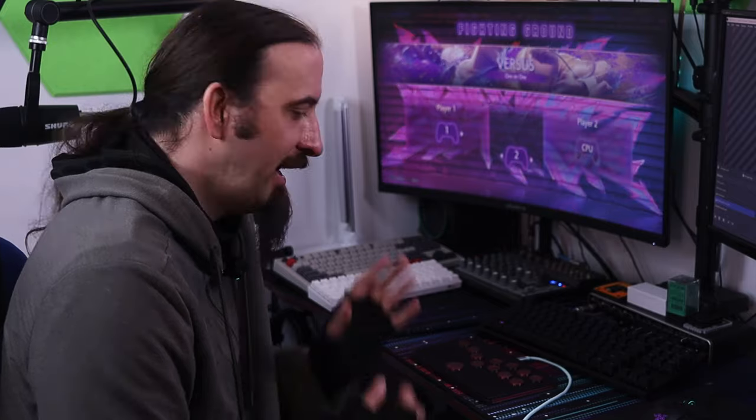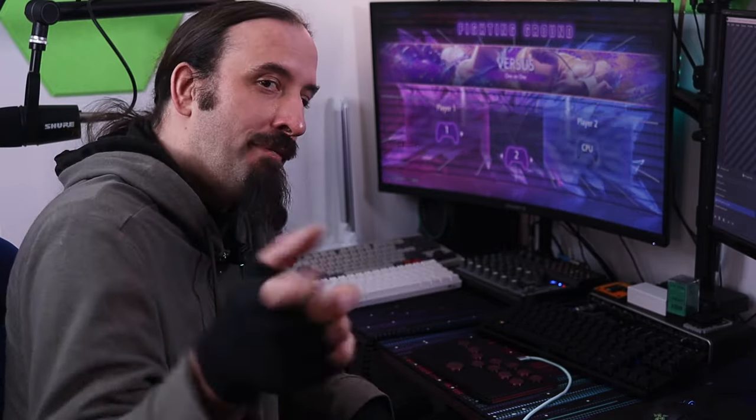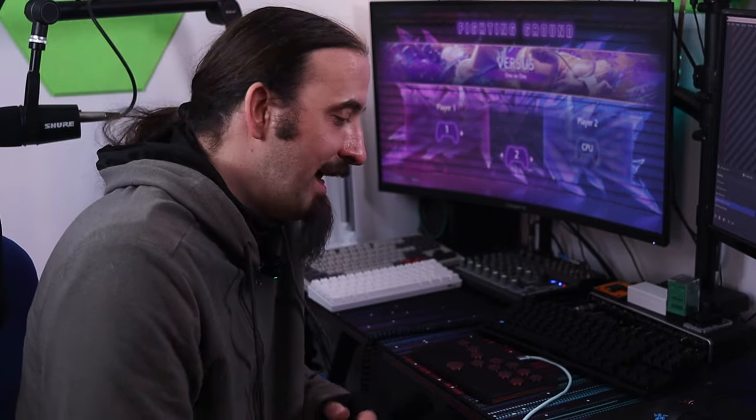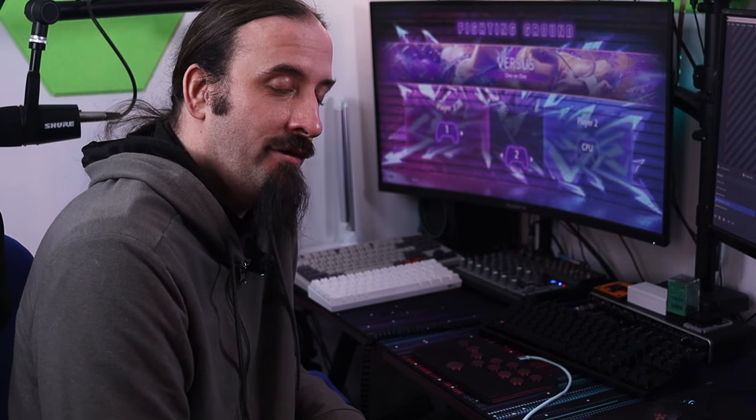The controller is all set and works great. The next thing is to play some games, but before I get into playing some Street Fighter 6 — because I'll get caught up all day playing this game — I want to thank you for watching this video. If you like this build and want to make it, there'll be links below. If you enjoyed the video, hit subscribe, hit the bell, share it on social media. Thank you for watching and we'll see you in the next build.